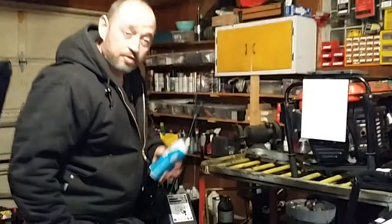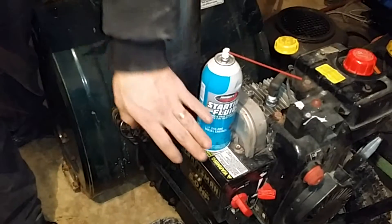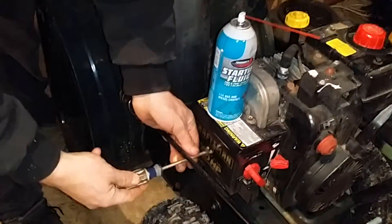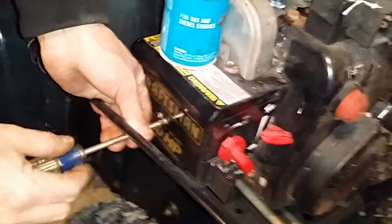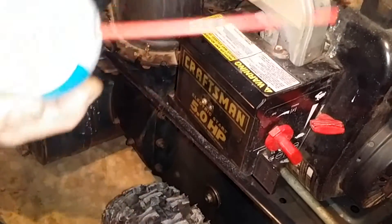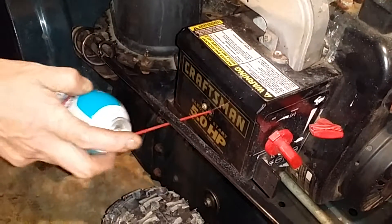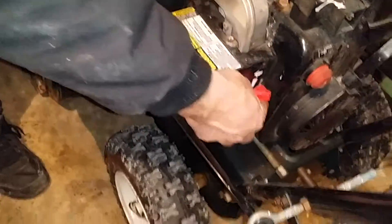If the machine is still not starting, I want to show you a trick I learned that makes it easier to start. You can use a can of starting fluid to assist you if you're having difficulties. On any of these Tecumseh motors, take the two screws on the cover and remove just one of them — it doesn't matter which one. Get yourself a can of starting fluid with the nozzle on it, stick it in there, and give it a couple of squeezes. Now it should definitely start. Just make sure your safety key is in and the throttle is all the way up.